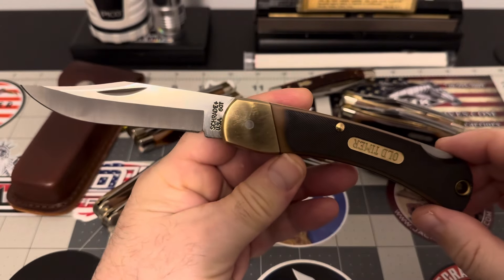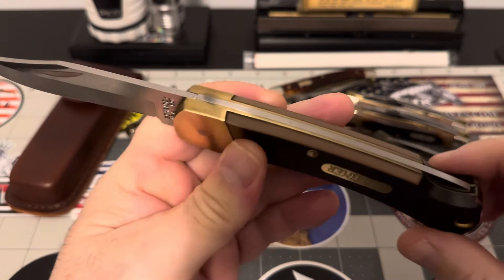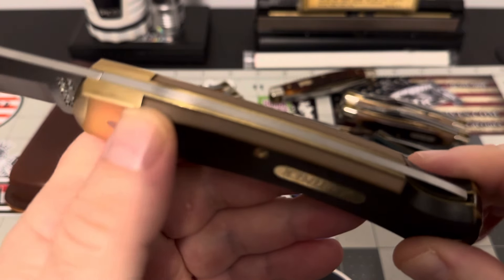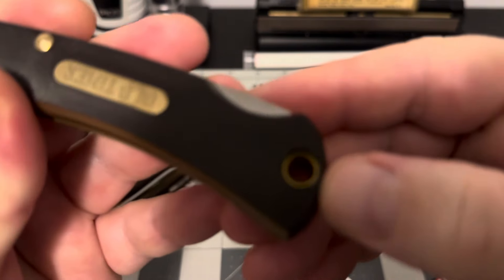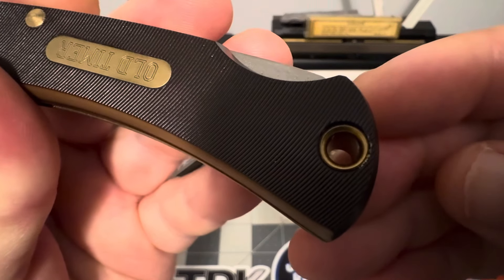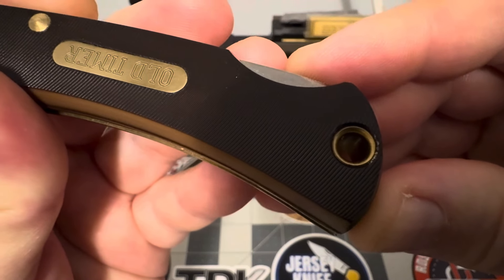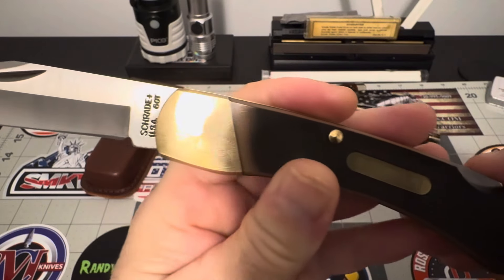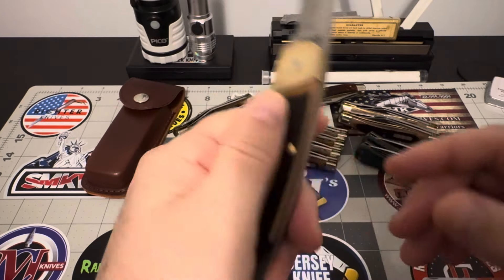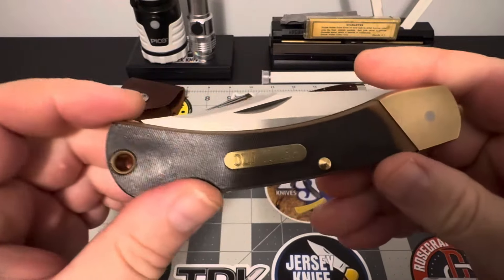This is just a fantastic piece. If you get the opportunity to pick one of these up, do it — just do it. You can see the fit and finish is just outstanding, really good fit and finish. Look at the lanyard hole — see how they recessed that lanyard hole? Look how well done that lanyard hole is. Just a great piece. Look at that blade. Absolutely fantastic.